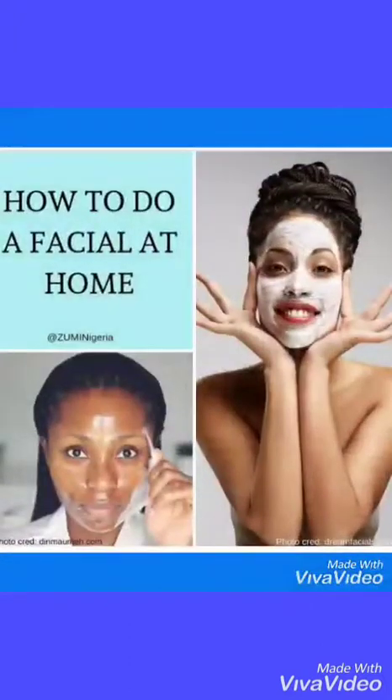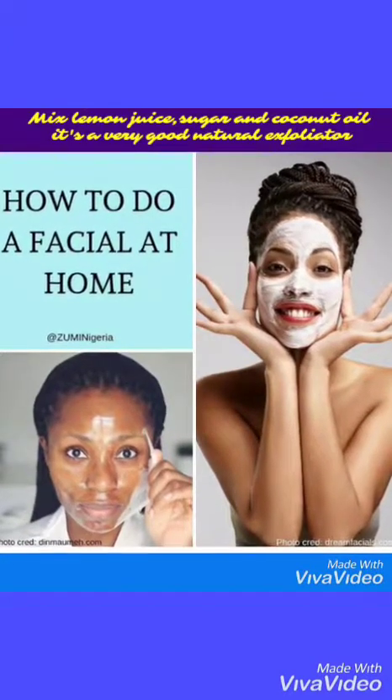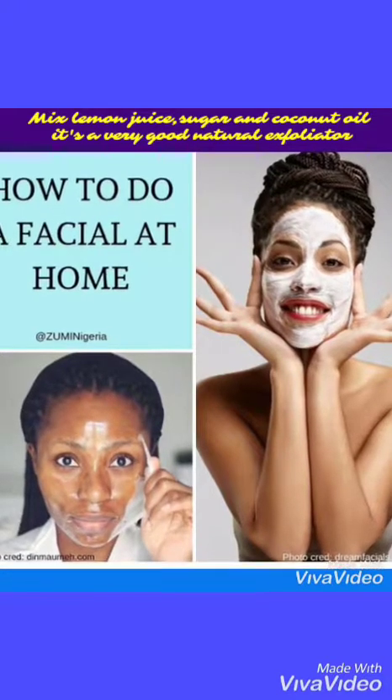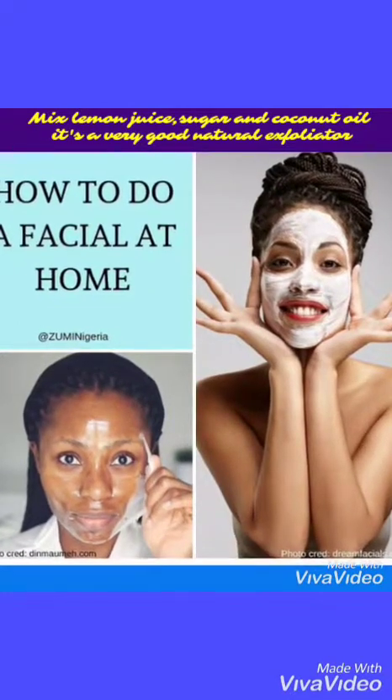And that's all I have for you on how to do a facial at home, proudly brought to you by Zumi Nigeria. One tip before I go: try sugar, coconut oil, and lemon juice — mix it together, and that's a very good exfoliant.